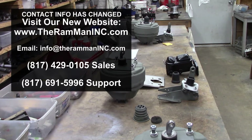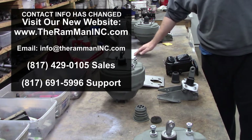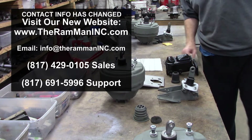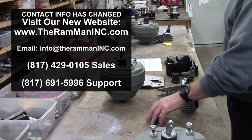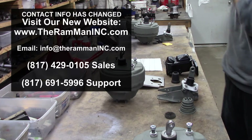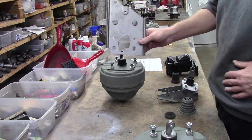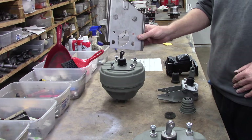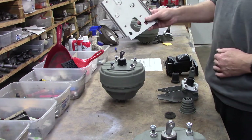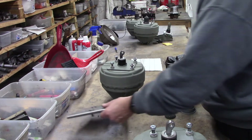Hey friends, Wayne over here at the Ram Man Inc. We got Ron M's complete Hemi setup — first class all the way. Looks like it's going on a 70s Superbird. He needed a factory manual firewall plate. The Hemi unit was designed to bolt up to the factory manual plate.